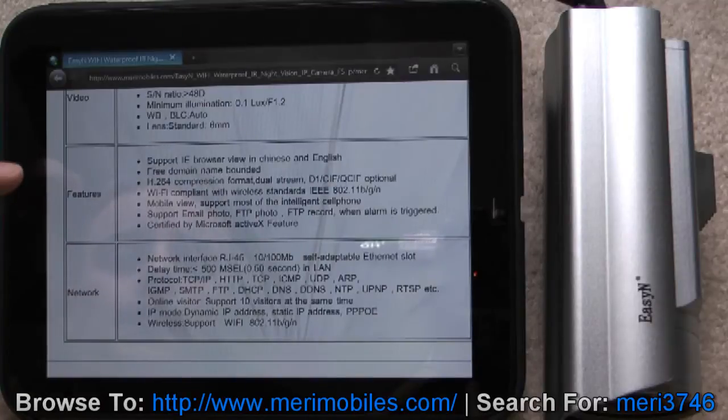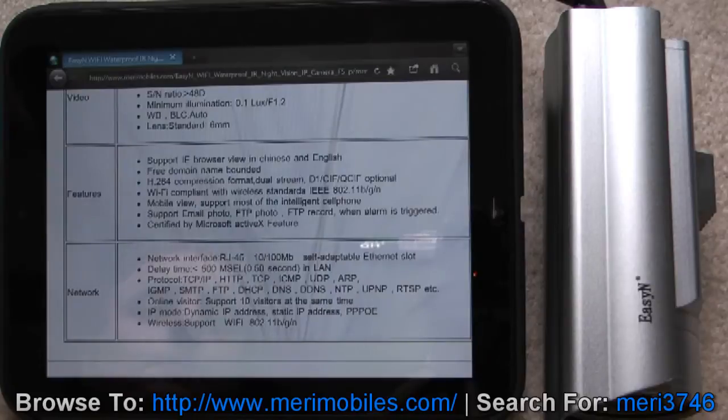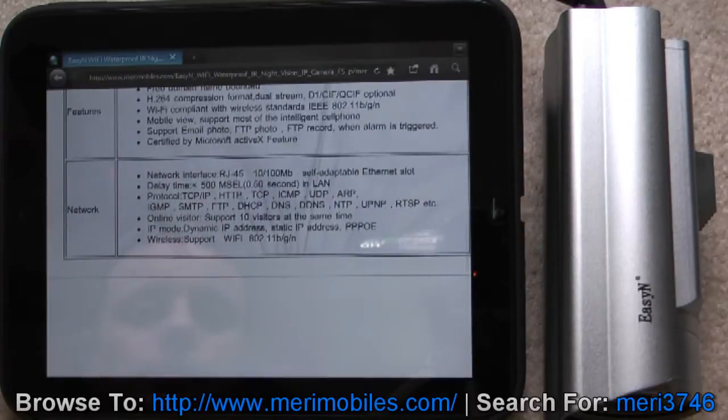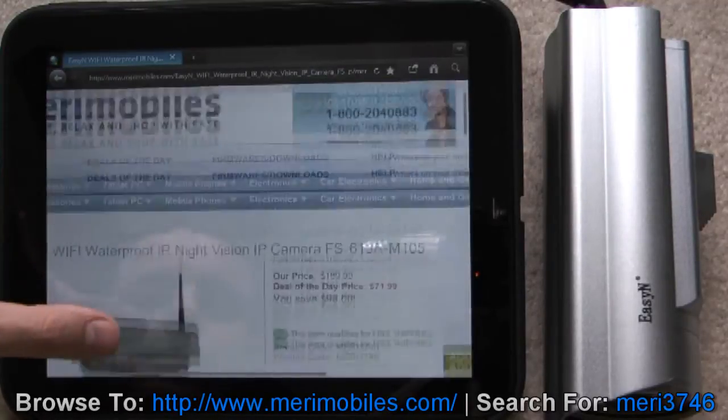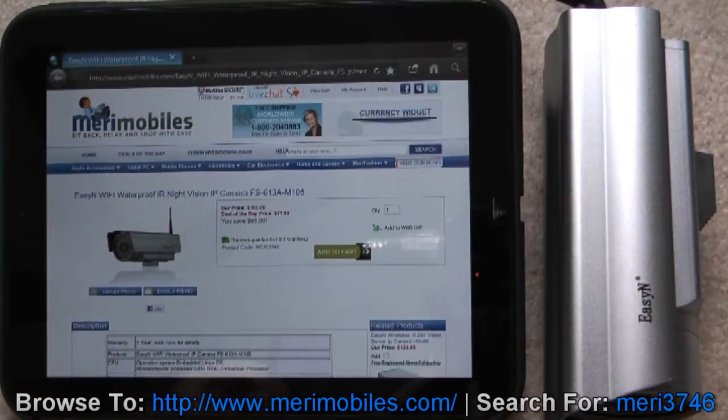It's got its own infrared LEDs, supports IE browser view in Chinese or English, free domain name, H.264 compression format for dual stream, Wi-Fi compliant BGN wireless, and a 10/100 network interface. That's the specs on the website, so we'll go ahead and get this connected up and do some tests.